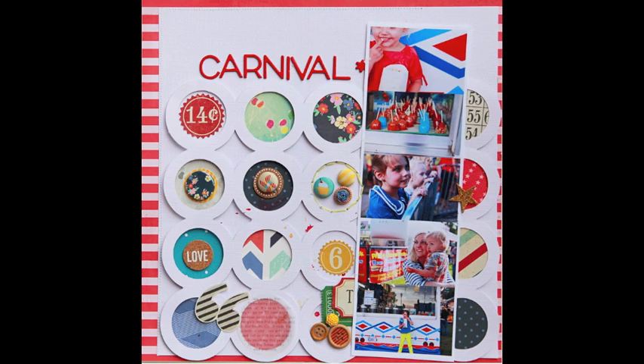Hi Peas, it's Liz Kartchner with another video for the In the Mood to Scrap series.